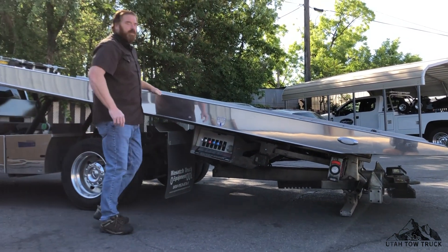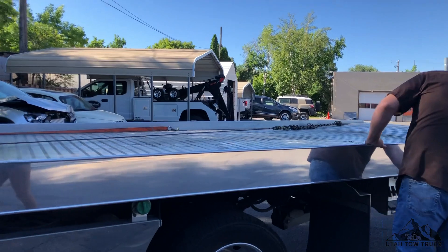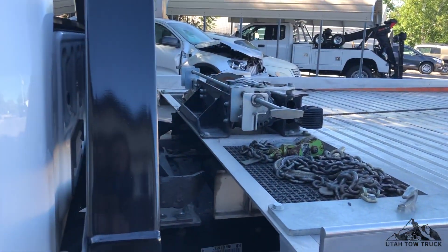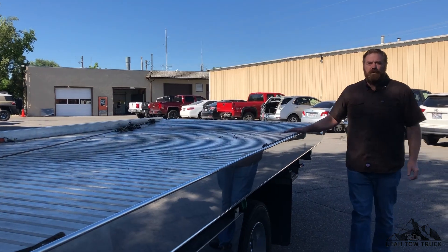Once the bed is in this position, we can tilt the back down. Move the bed forward to latch the safety latches. And now we're ready to transport the vehicle.